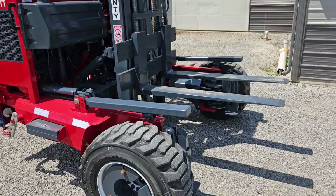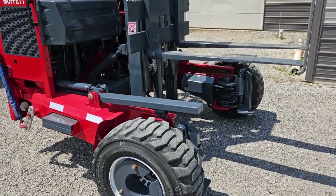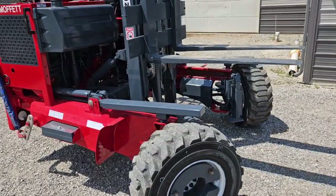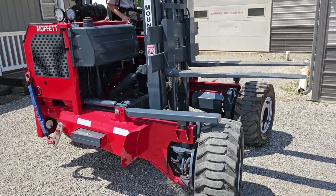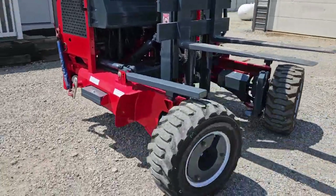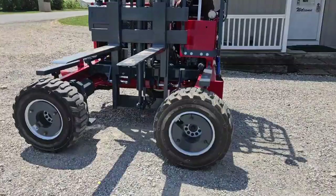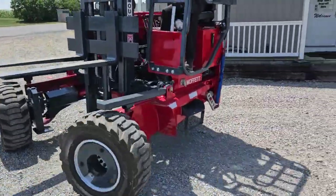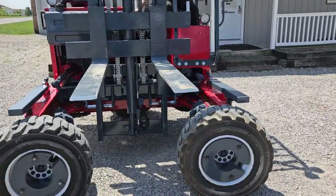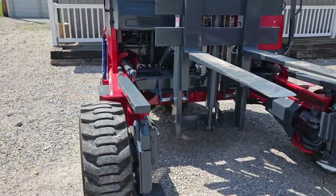You've got to get your forks up above your load rest, then you can go into four-way. What this does is it allows you to go through narrow areas with long material. It's fully steerable, ladies and gentlemen. When you're through the area you need to be, you go ahead and turn it back. Now you've got a regular Moffitt, ladies and gentlemen.